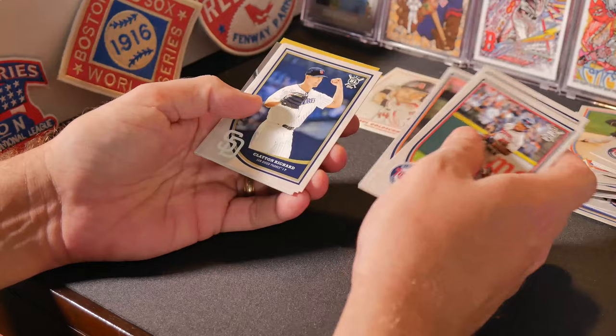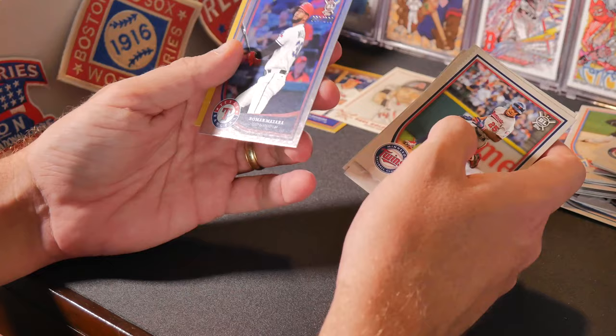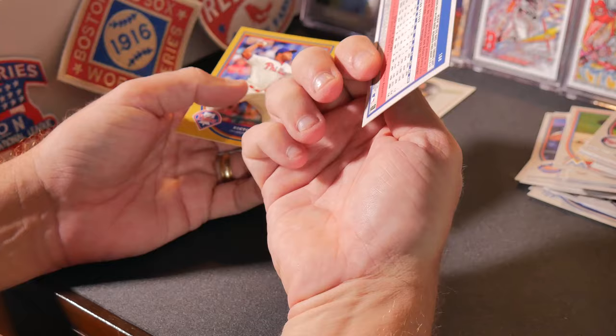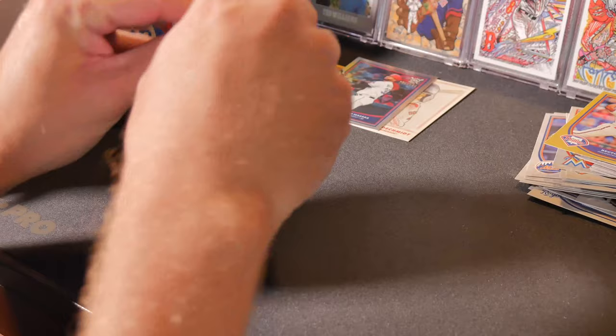Myron Buxton, Victor Robles, Miguel Cabrera, Clayton Richard, Jorge Alfaro, Freddie Freeman, Joey Gallo, Blake Snell, Nomar Mazara — short printed to 100, that's a good looking parallel, not sure what they call this one. Hector Neris. This box has 24 packs total.